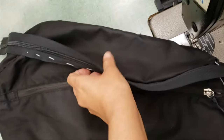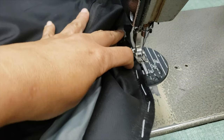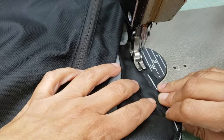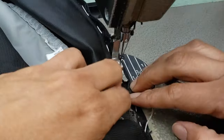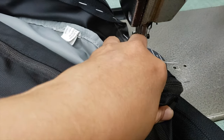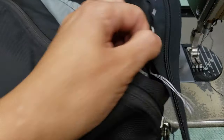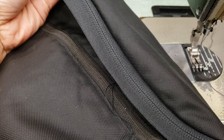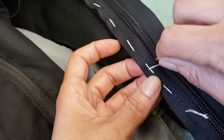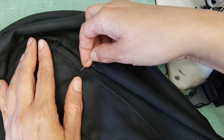A lot of people don't feel the need to baste the zipper — they just pin it and sew. But I feel more comfortable basting because sometimes the zipper moves a little when you're sewing if it's not basted. It's my preference, but you can skip it if you control your machine well. My first side is all done. I remove the basting thread and it looks fantastic.